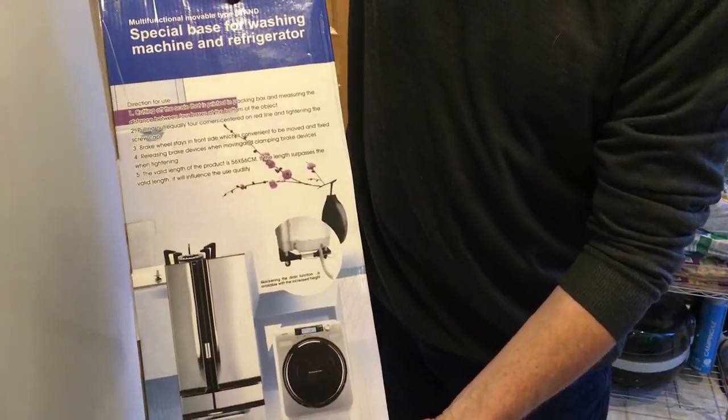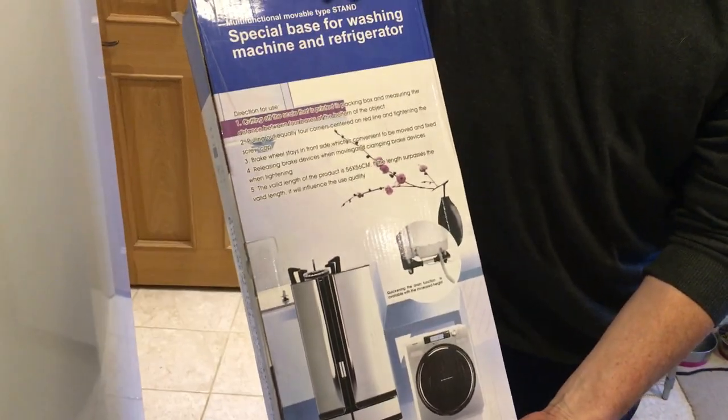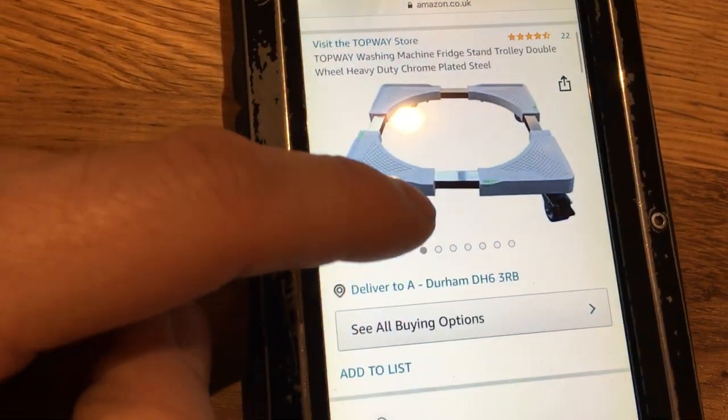Hello, welcome to another one of our product review and unboxing videos. Today we're going to be looking at an appliance stand made by a company called Topway, purchased from Amazon — it's this one here.